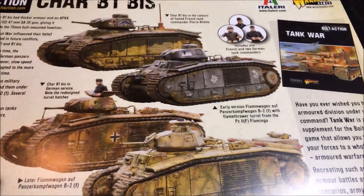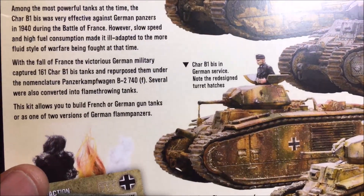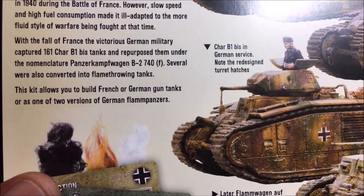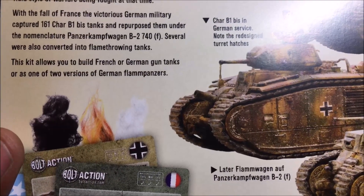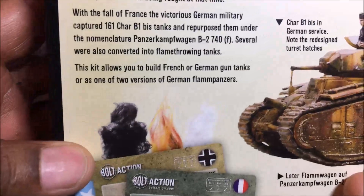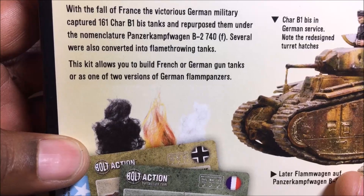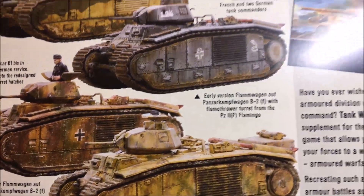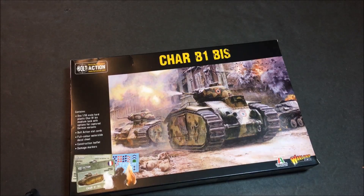With the fall of France, the victorious German military captured 161 Char B1 bis tanks. See, that's what you call leaving a lot in the tank - the French should never have surrendered as long as they had 161 tanks. Several were also converted into flame-throwing tanks. This kit allows you to build French or German gun tanks, or one of two versions of German flame panzers. Let's open it.